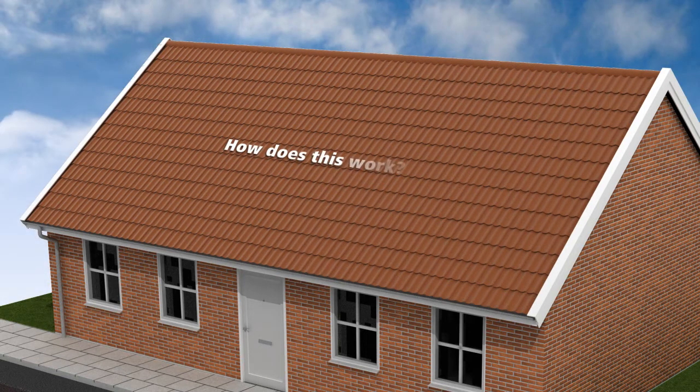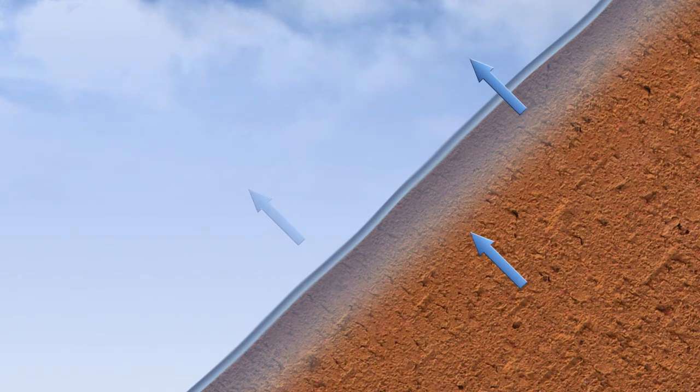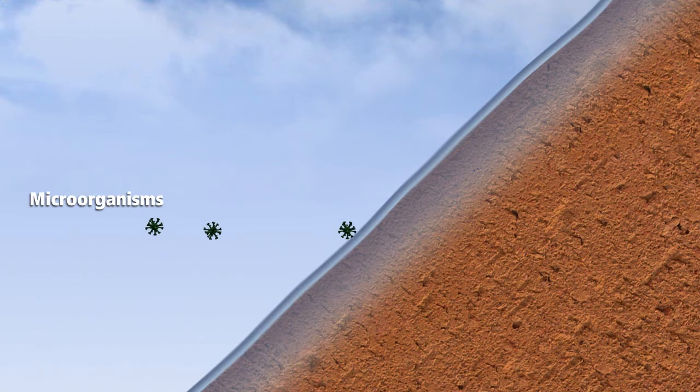How does this work? Super Dry is a clear surface treatment. Super Dry chemically bonds to the substrata up to 10mm deep and is therefore extremely resistant to weathering and UV rays, while the roof surface remains permeable to water vapor. The protected surface repels water. Microorganisms such as moss and lichen and dirt find it difficult to adhere.